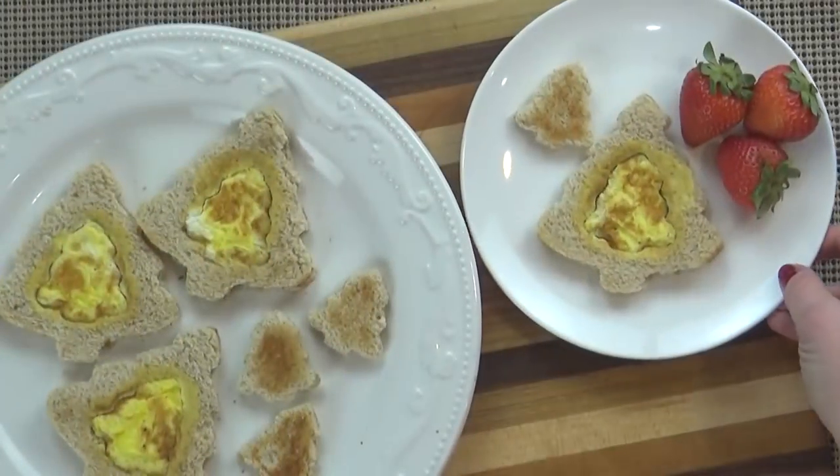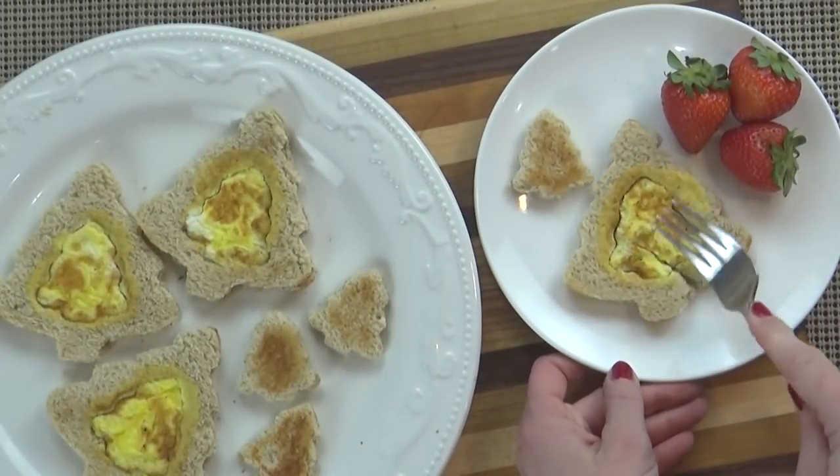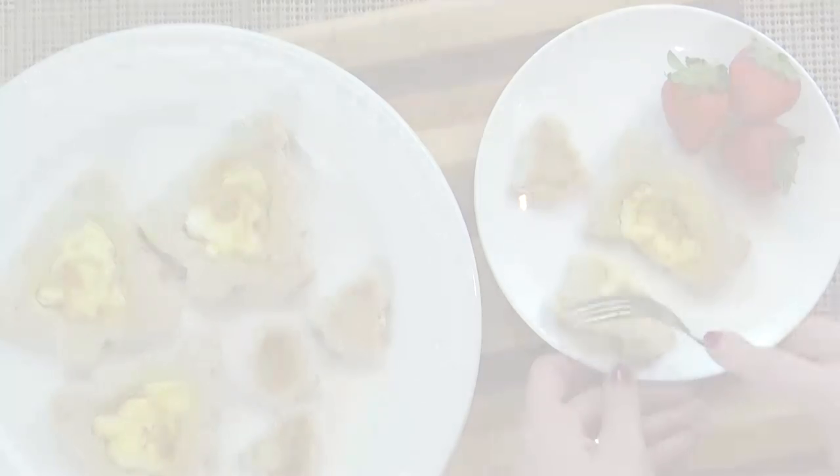And lastly, I'm going to be sharing a twist on an old classic — you know, the old scrambled eggs and toast breakfast? Well, I'm doing that with a Christmas twist. These are all easy, I can't wait to share them with you, so stay tuned.